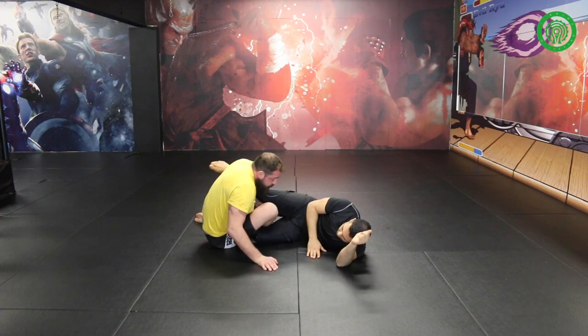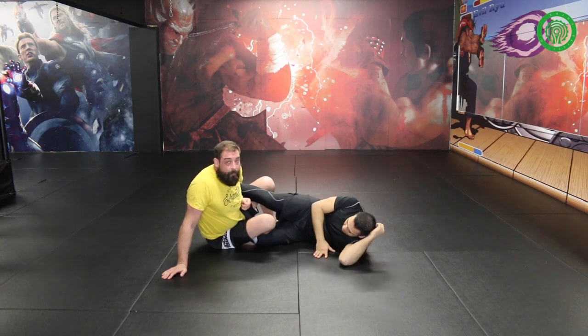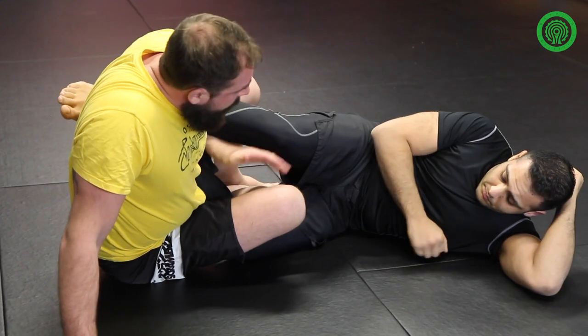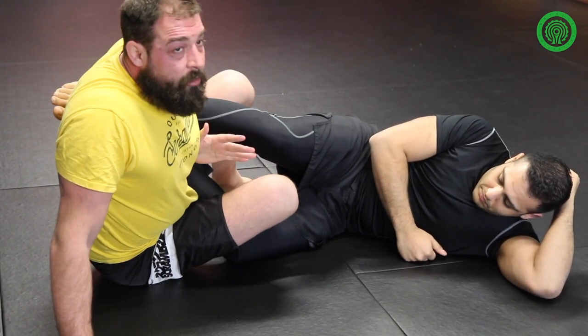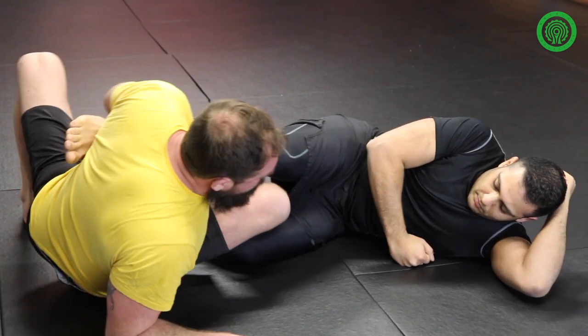Dropping straight away, knee goes down, pressure goes on the knee, top leg. My back leg props up to elevate the foot. This is controlled. We simply free ourselves from the bottom leg and attach ourselves to the top leg.